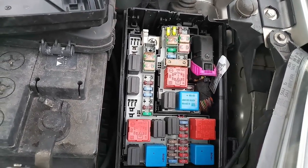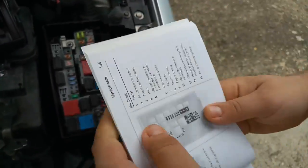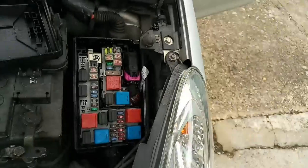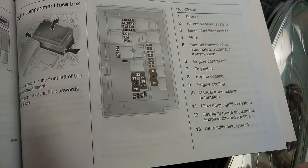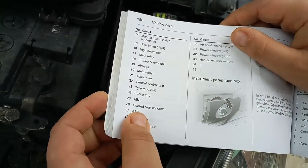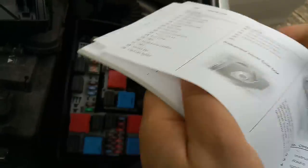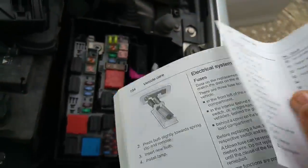We take the book and compare it. As you can clearly see, here are all the information. Now we find the fuse which is for the cigarette lighter - number 29.